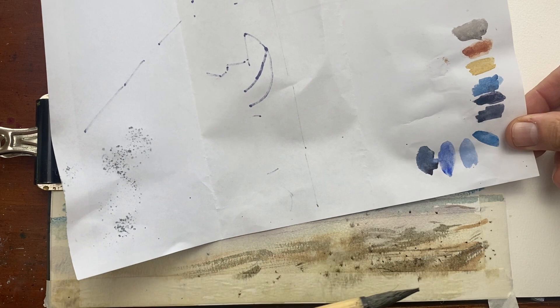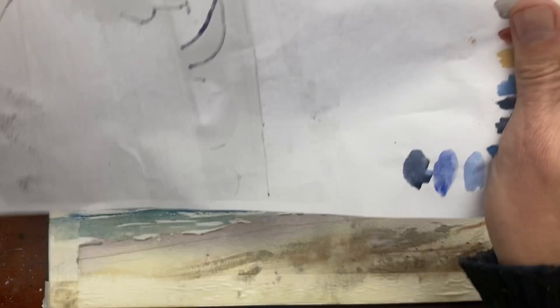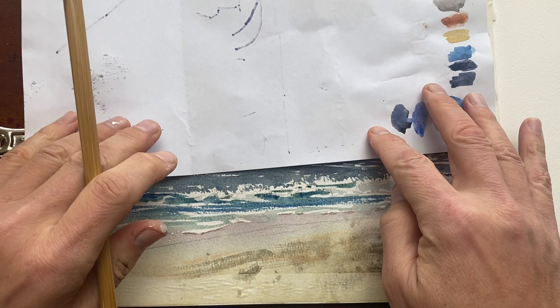Now I'm just going to add a tiny bit of white gouache to the top of those waves, adding some splatters. I don't want those splatters to go too far up — it's really just about creating a bit more texture around those waves.